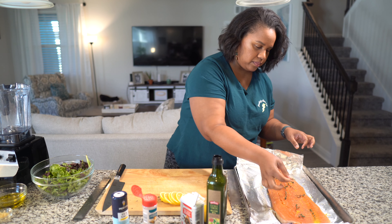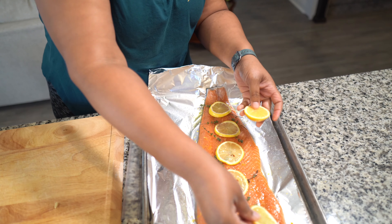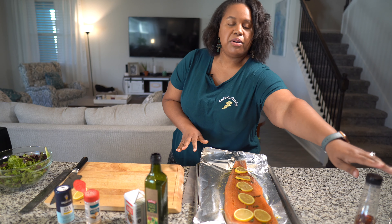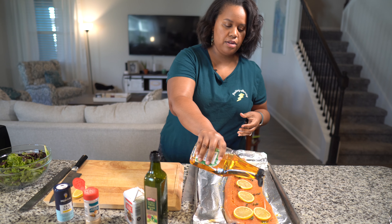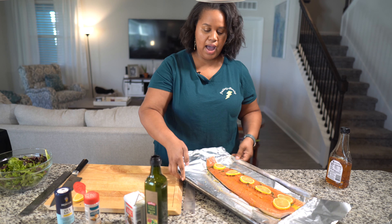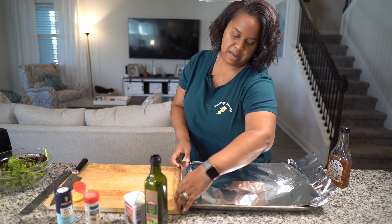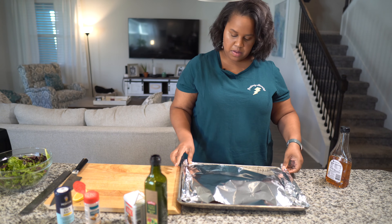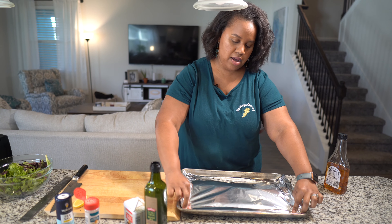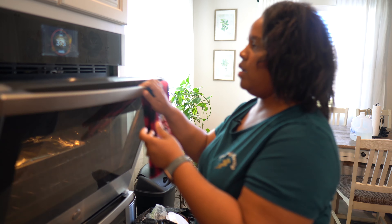Then we're going to go in with one lemon, sliced up, and lay those slices on top of the fish. Before we seal up our fish, I'm going to drizzle some agave on top — you can use honey if you like, just a little bit. Now we're going to seal up our fish like a packet. Remember our oven is at 375 from the frittata, so you can just leave it at that temperature — 15 minutes in a 375 oven, and we'll check it after that.